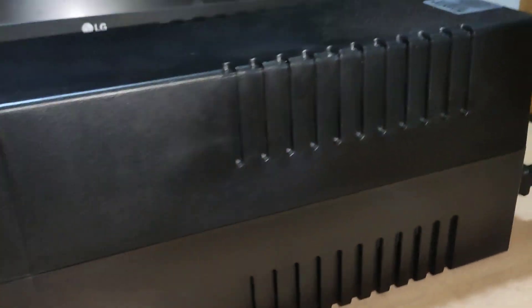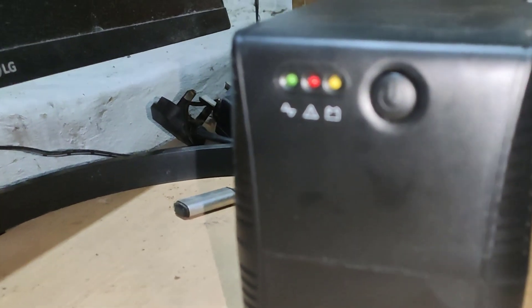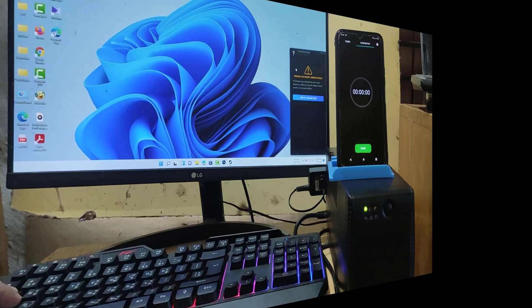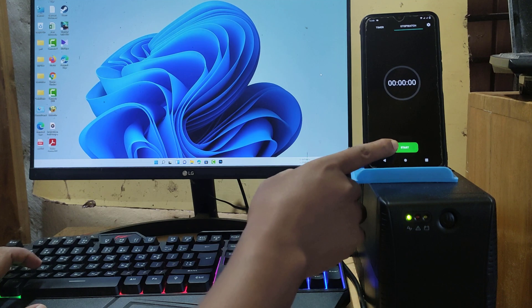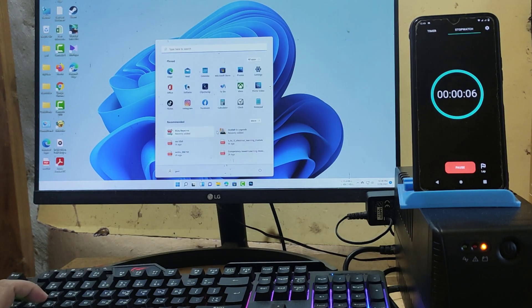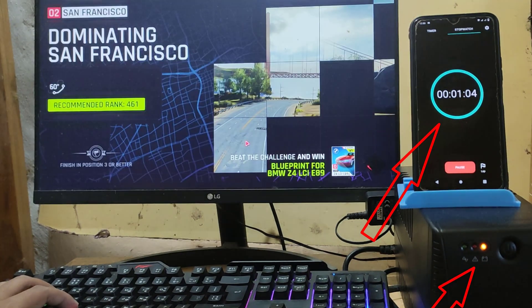In this video I'm talking about how many time backups my UPS, which is SunTech UPS and this is 650VA. Now let's start about UPS backup. I already connected my UPS with my computer and now I turn off AC power. Let's see — this is the test. Now I'm increasing the speed on my video.